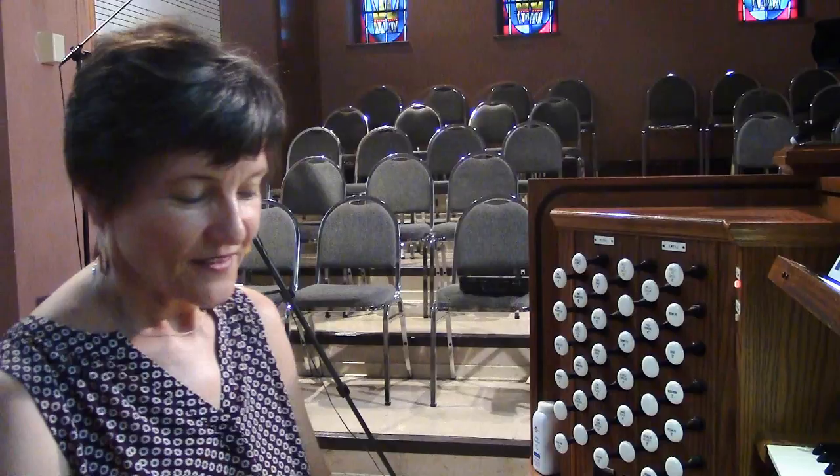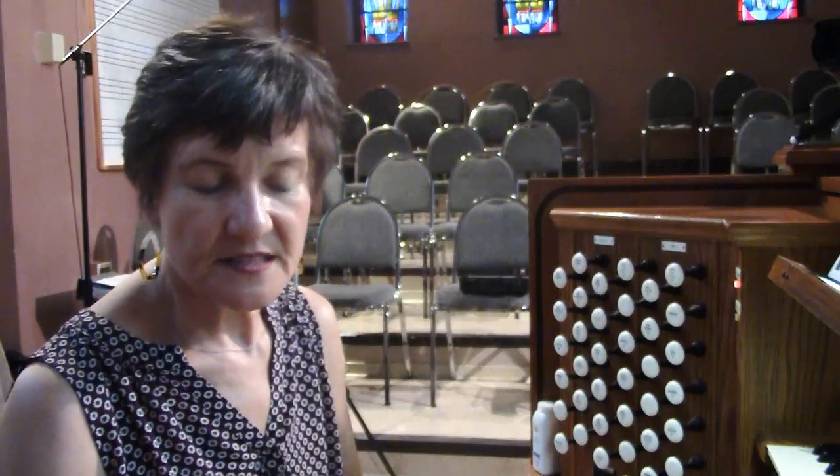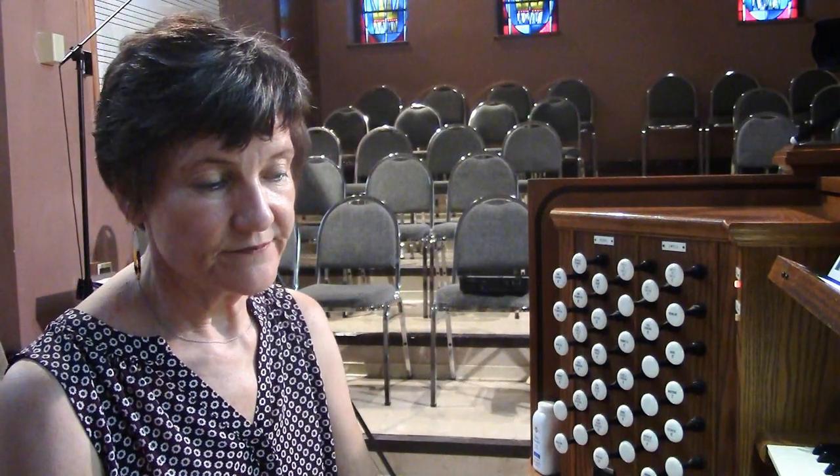Tell me about this organ. This organ was built in 1961 by the St. Louis Pipe Organ Company, which was developed from the Kilgen family, and it was a modest two-manual instrument with a different console opposite.